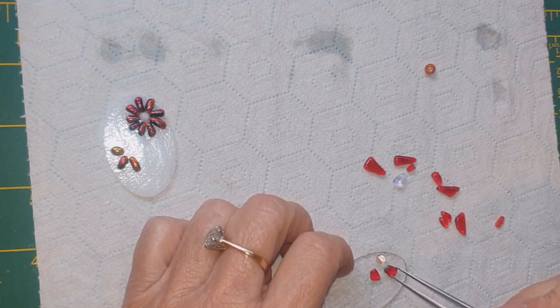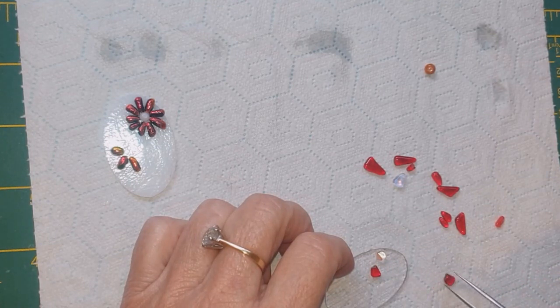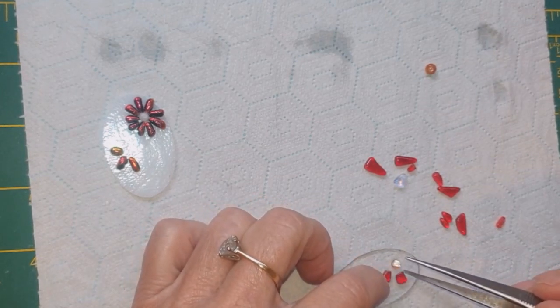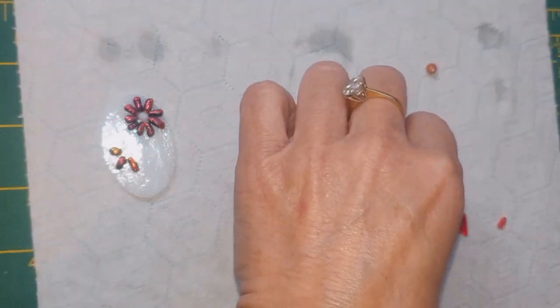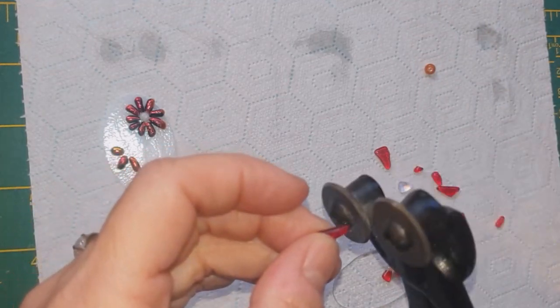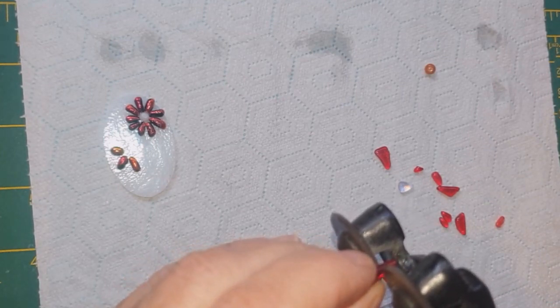If your pieces have come out not quite as small as you want, you can just trim them down, which is what I'm doing here. I wanted them a little bit shorter and chunkier to go around there, and they're all quite long. If I put these back in the microwave kiln like this they'd probably end up as circles or balls, which we don't want. I'm not worried about the rough edges because they'll smooth off when we fuse. Just get your clippers and cut them off to how you want them.